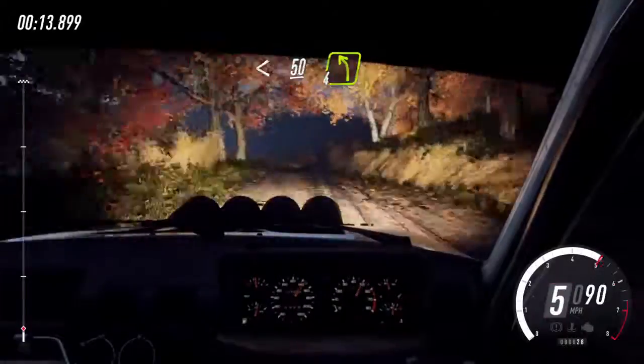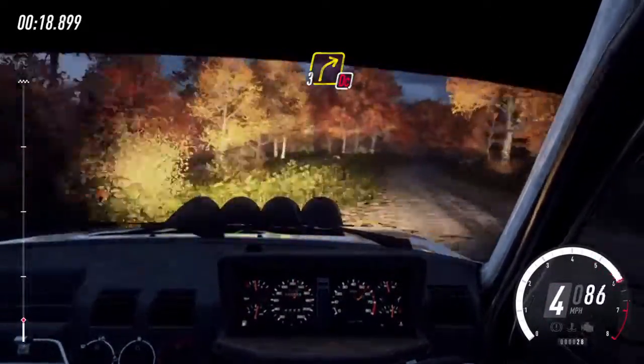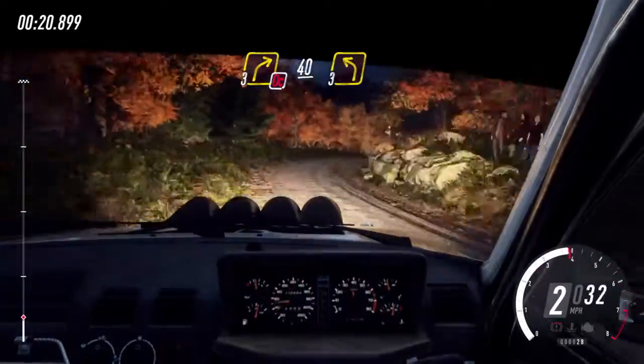50, 4 left. Into don't cut, 3 right long of a crest. Keep right of a 40, 3 left.